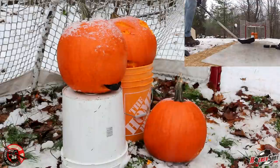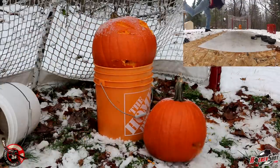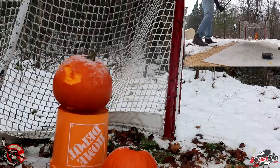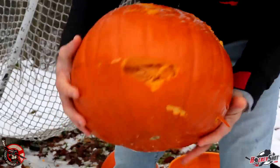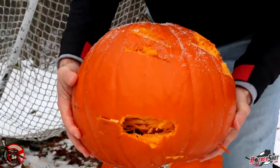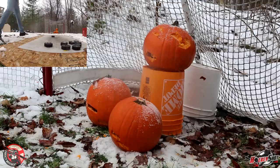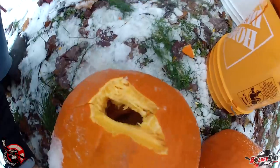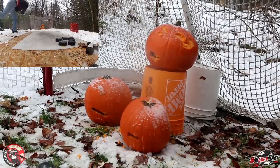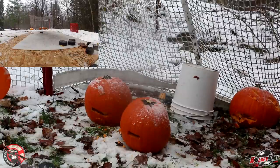Slap shots on the middle pumpkin. There's one — that one went through! That one's inside. Let's try to fill this guy up with hockey pucks. Time to launch a few more clap bombs on these gourds. In one side and out the other. Oh yeah! There it is — say hello to my little puck.